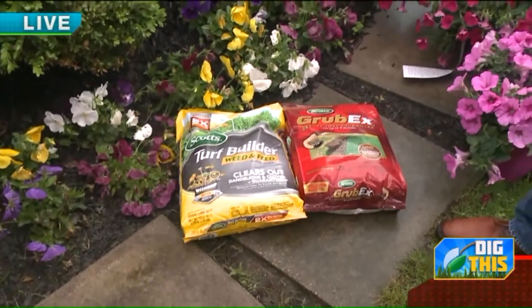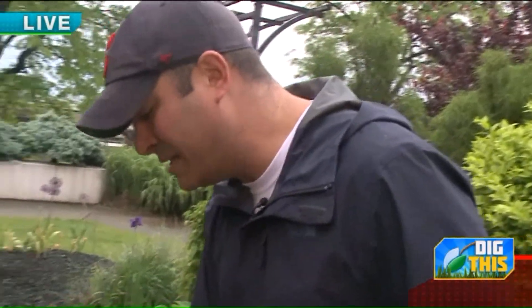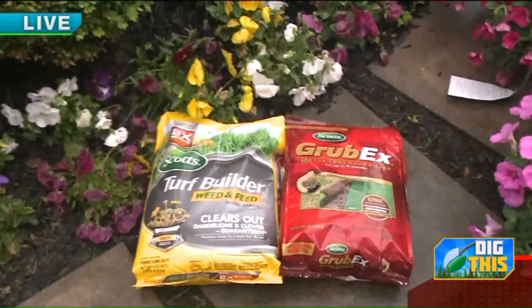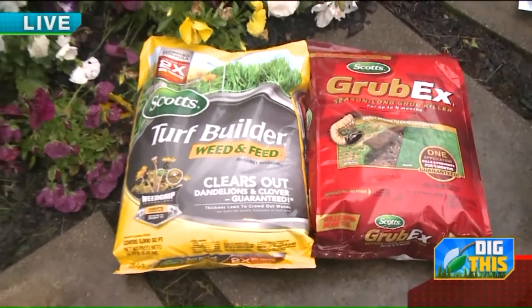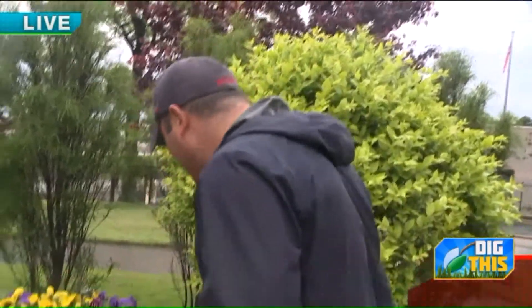Weed and feed is a little different — you want to put it down when the grass is wet, either with the morning dew or right after it rains. But there's a catch: you don't want it to rain or water your grass for about 24 hours after you put it down. Same thing with any weed killers — if you still have a lot of weeds in your lawn, it's okay to put weed killer down, but make sure it's going to be dry for about 24 hours afterward.